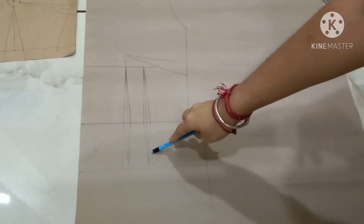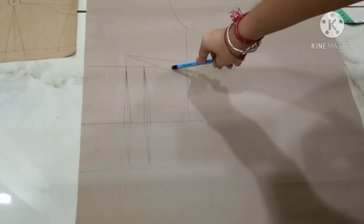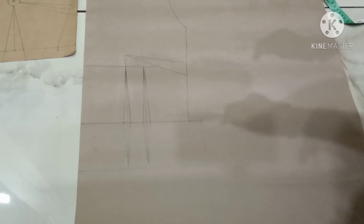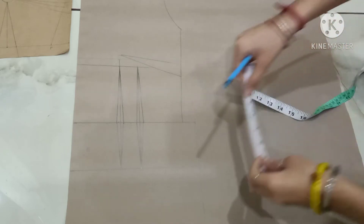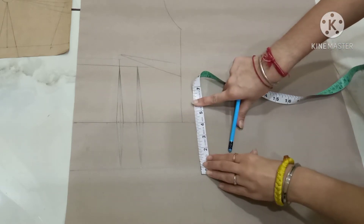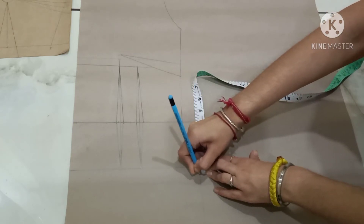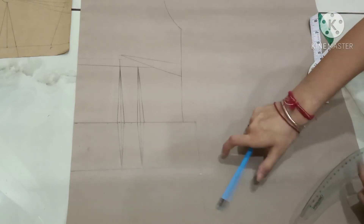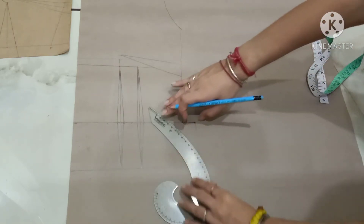These are my two waist darts. This is my side seam dart, so there are a total of three darts on a single side. This is my side seam dart. I will mark the hip curve — mark a point of four inches and make the curve from this point till this point with the help of a French curve.